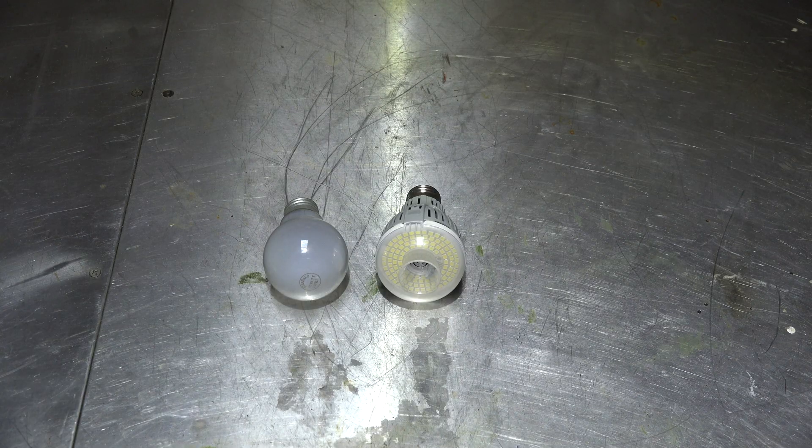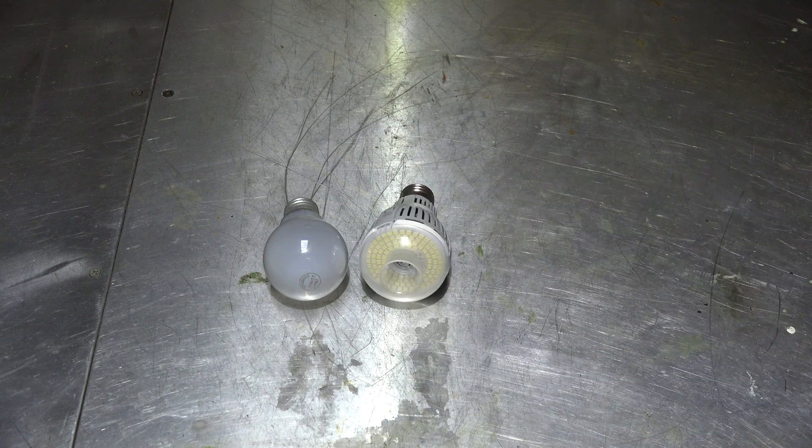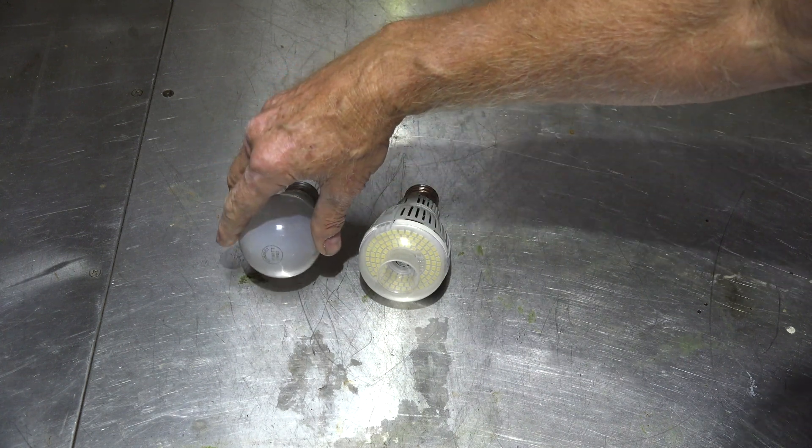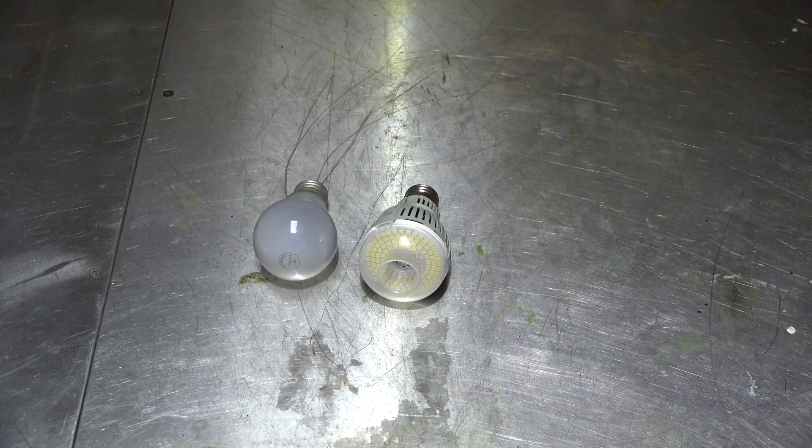In this one I'm going to make a comparison between these two lights. This one here is a Sansi LED, it's a 12 watt. This is the old standby, the incandescent 60 watt. I have an application for a fixture and I'll show you that in a little bit. Right now I kind of want to explain these things.